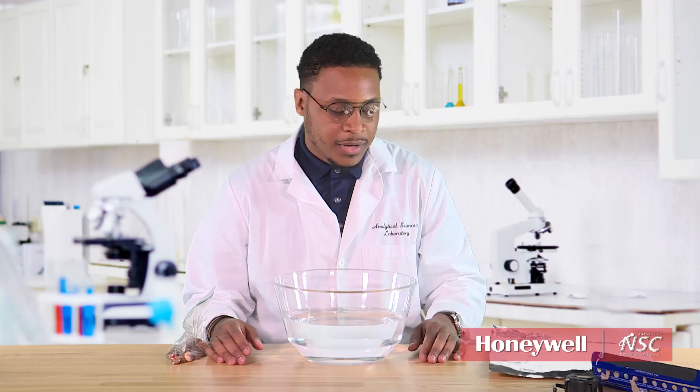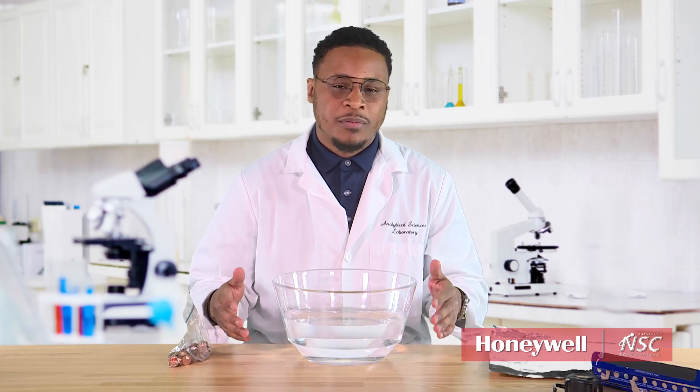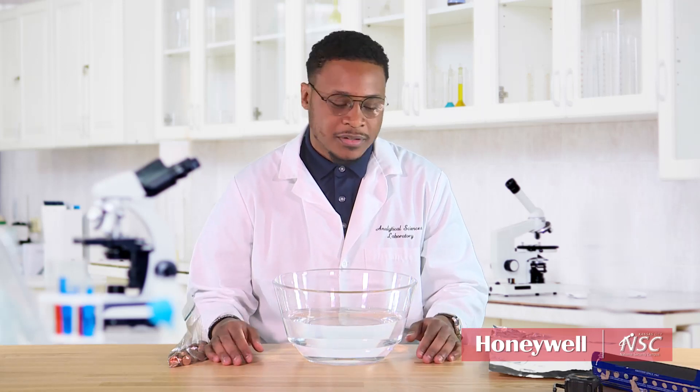Today we'll take some foil, a tape measure, some scissors, and a bag of pennies, and we're going to make a boat that's going to let us see how many pennies we can put on top before it sinks. Let's get started.